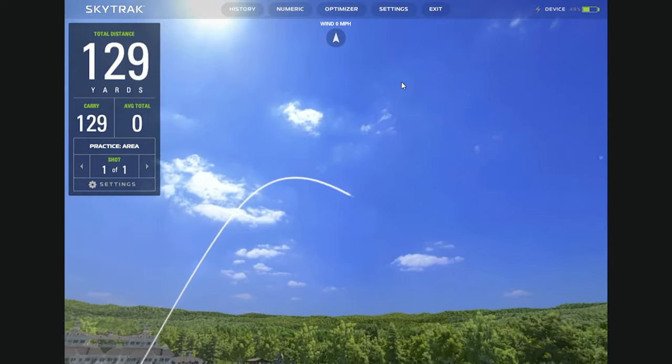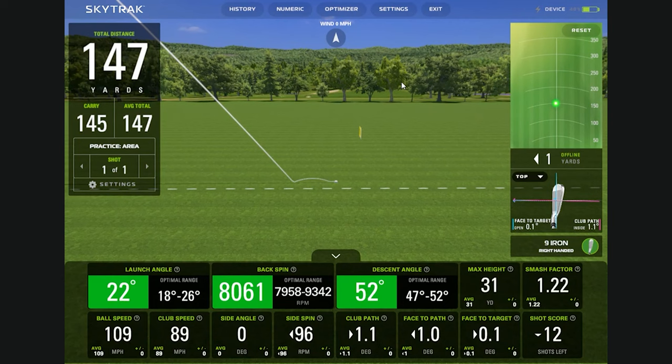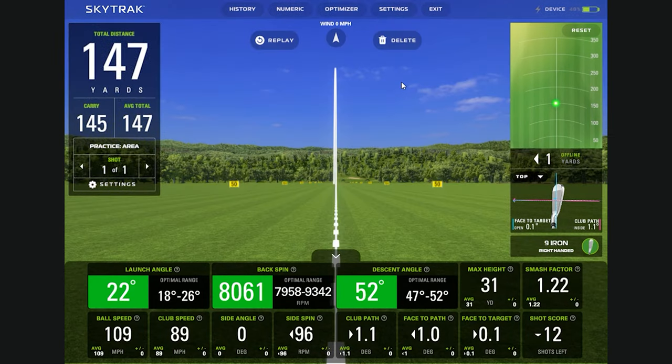That's a pretty tasty ball flight right there — I'll take that all day. You said 145 and it carried 145. You've got a lot of green on the screen. 8,000 RPMs. It does show green, which looks like I'm in the optimal range for a nine iron. Looking at my club path data, that looks pretty spot-on accurate.